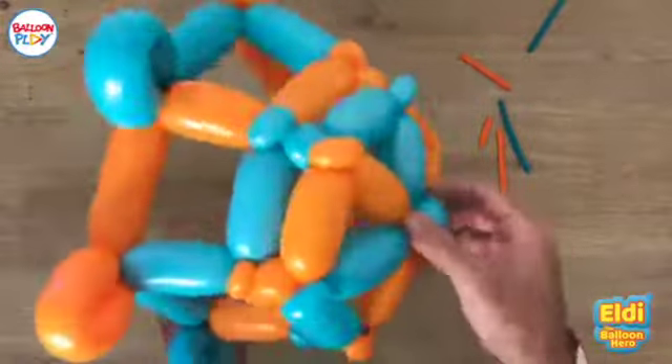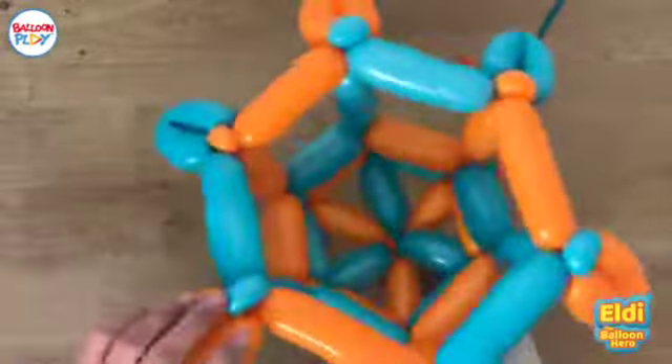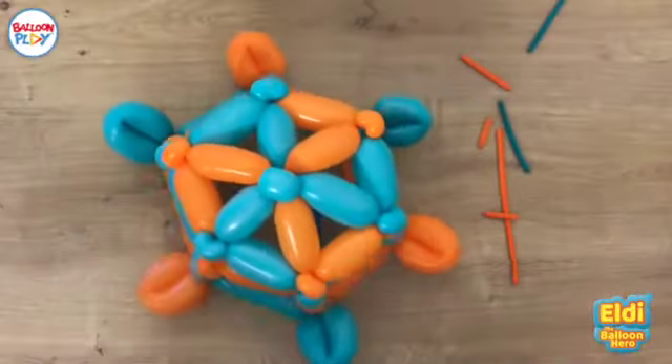But this is the basic balloon weaving technique. Balloon weaving can take your balloon creation to the next level. I know it is challenging, but I'm sure you can do it if you practice.